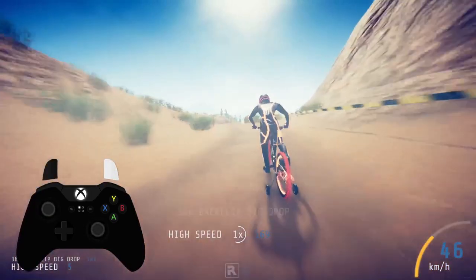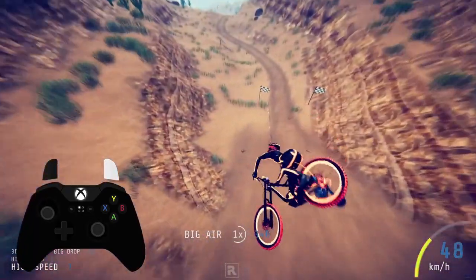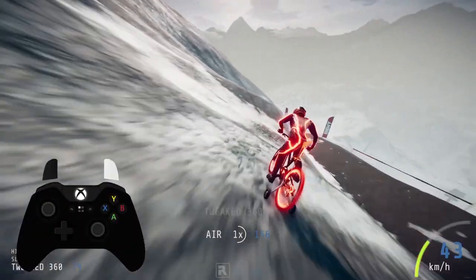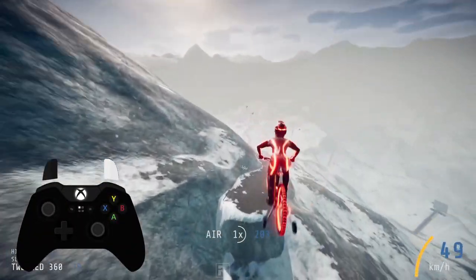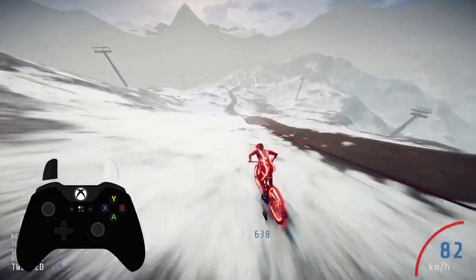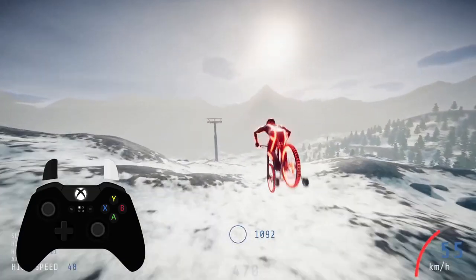Counter pumping is basically picking up your bike into your body by flicking the right stick up. Pumping is the opposite — you're pushing the bike down into the ground instead by flicking the right stick down. Both of these are really important in high level Descenders play, so let's show you what they do.